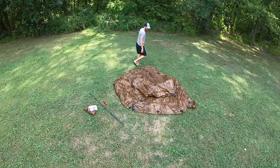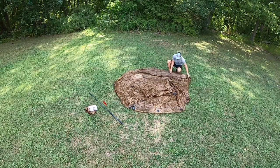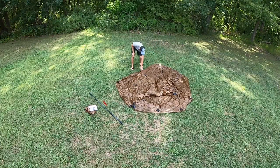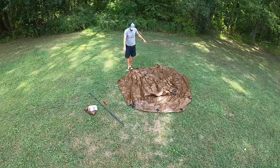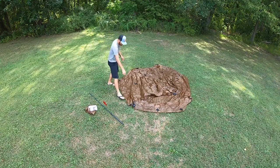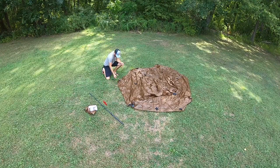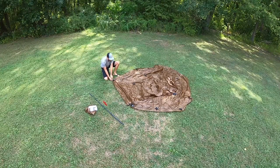Laying this out here to get it stretched out, get an idea of the footprint and see what's what. What I've got to look for are the doors. There's one stake loop behind the door — I have a door here and a door over there. Grabbing two of these stakes. It's been super dry here in Pennsylvania this summer, so we'll see how these stakes go in.